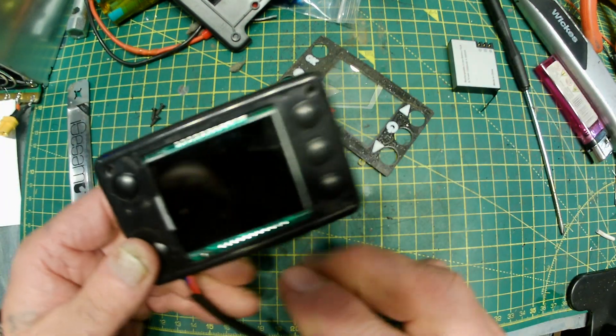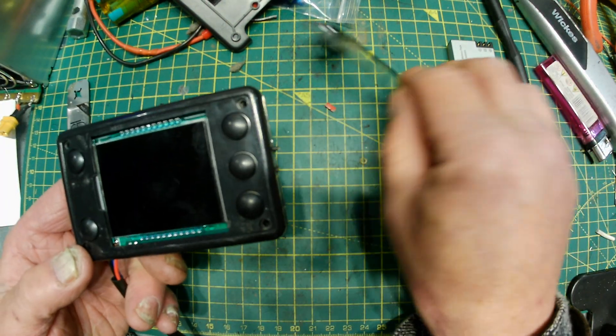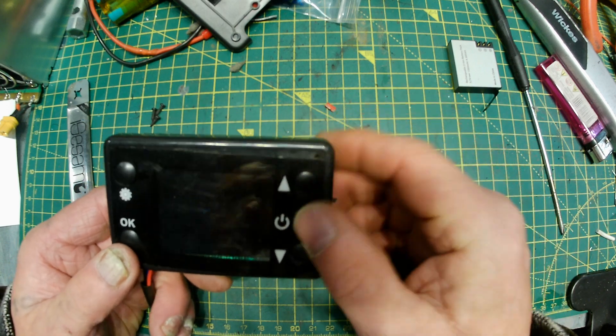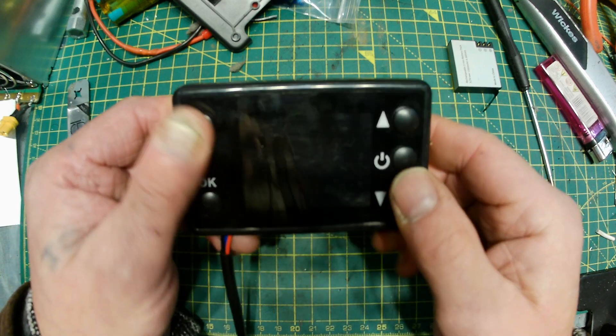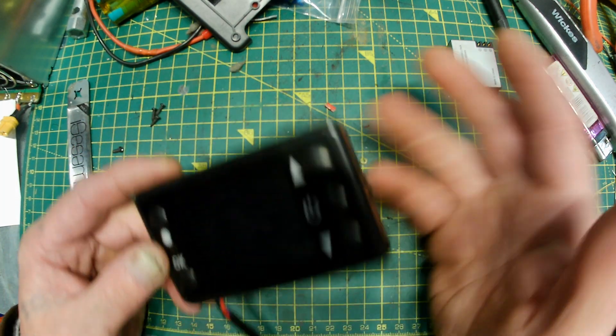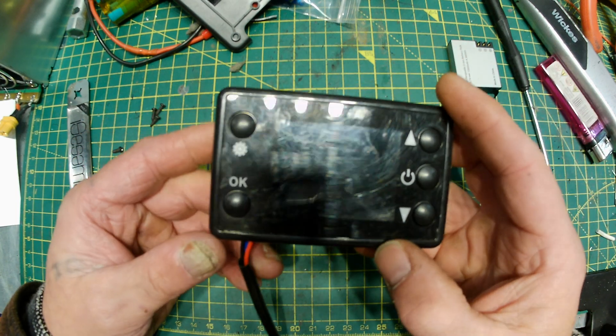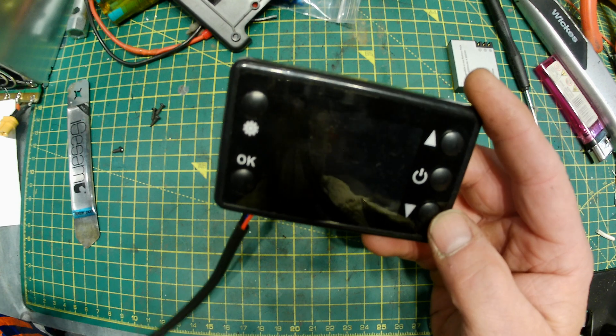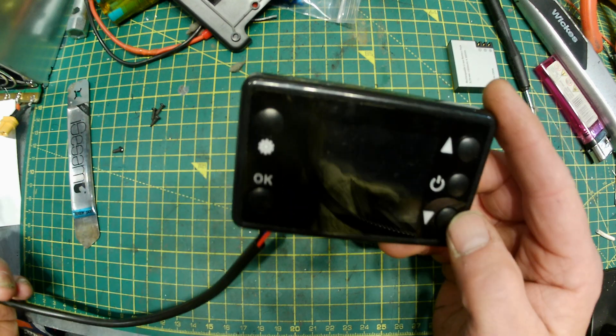That goes in, then put the four screws back in and put the cover back on. That's it — job's a good one. The wires will come out wherever you want them to come. That's how to fit a remote switch wire onto one of these cheap Chinese heater controllers.